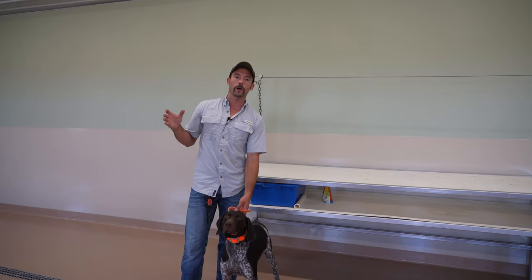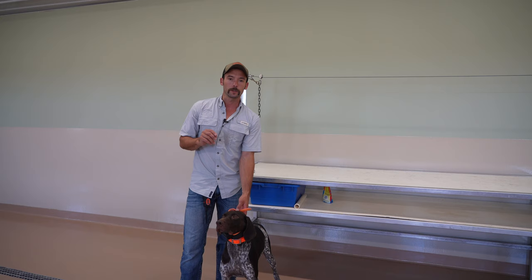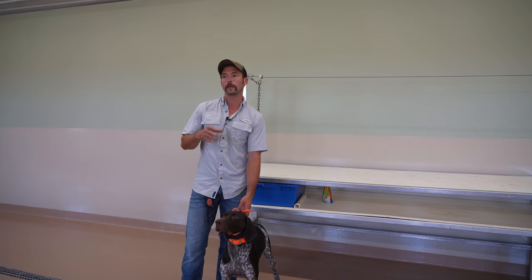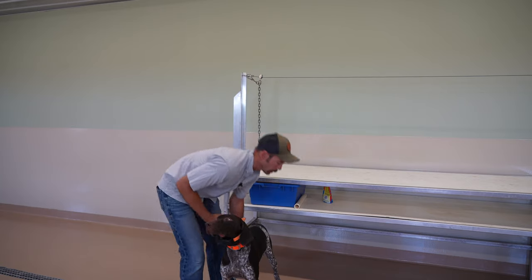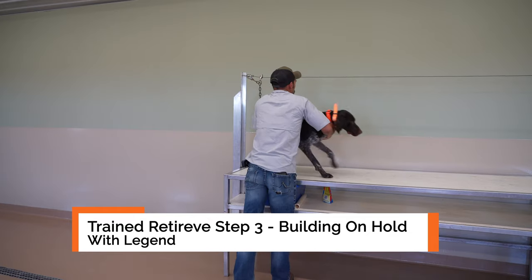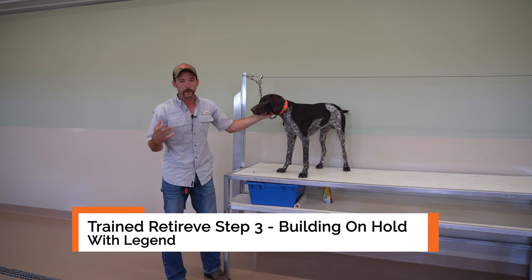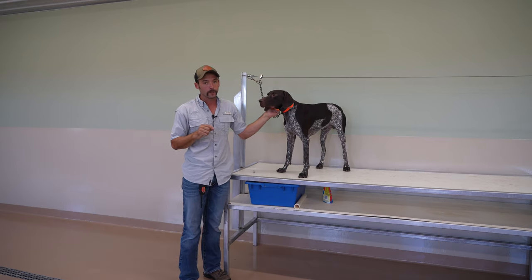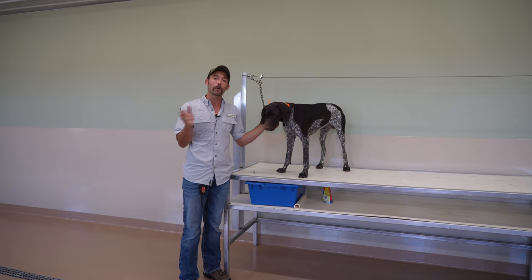Hey everybody and welcome back to our formal retrieving work series. We're going to be showing you step by step what you need to do to take your dog to being an excellent retriever. If you haven't seen the first couple videos, you need to go back and watch them first. We're going to put a playlist together showing these step by step. If you're not watching this video from the playlist, you probably missed something, so go back and watch that.